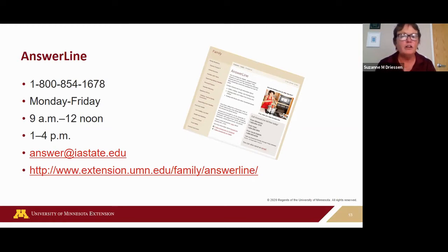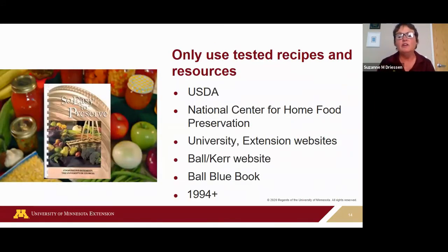They can walk you through water damage and things like that. If you live in Minnesota, this is the number you use — it's also a service that South Dakota and Iowa subscribe to with different numbers. It's available Monday through Friday. You can leave messages outside business hours and email your question as well. On their website they have frequently asked questions — just click on food preservation — and you can subscribe to their blog for timely seasonal updates.